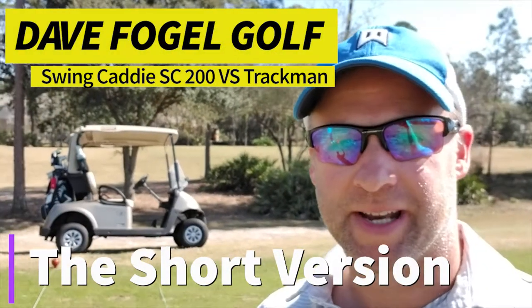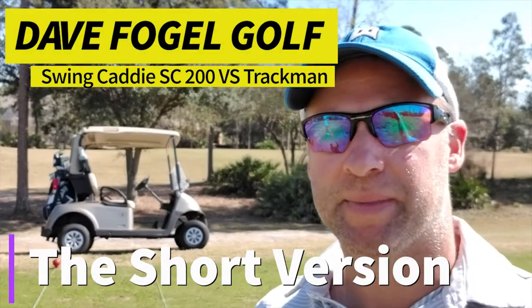Hey guys, we're out here testing the Swing Caddy SC200, and we're putting it against the Trackman, so we'll see how it does.